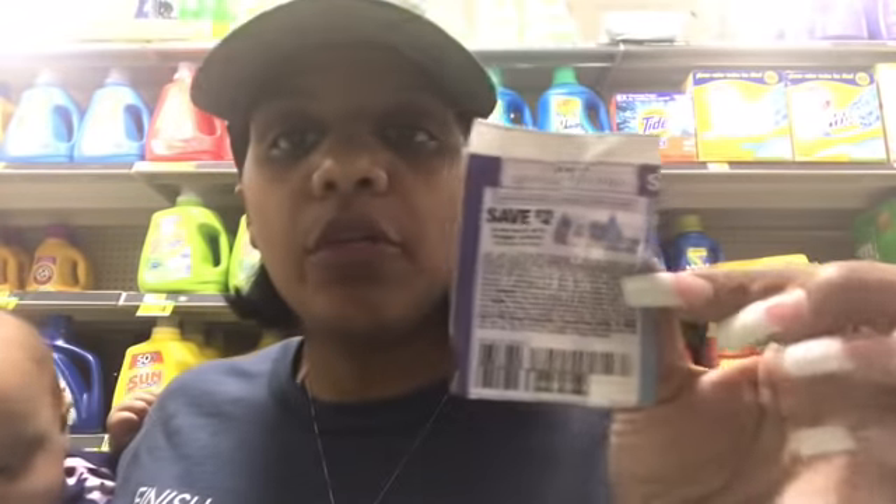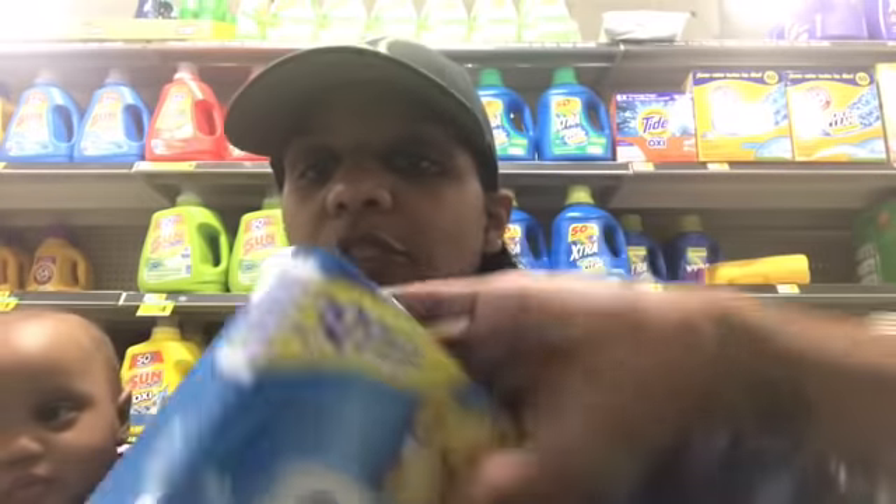Next I'm going to use this $2 off two All or Snuggle coupon. I'm not sure of the coupon location, but I'm going to pick up two Snuggle dryer sheets. They are priced at $2 each, so it's basically like buying one and getting the other one free. That coupon is in a RetailMeNot — use CouponTom.com to locate any coupon that's not expired.